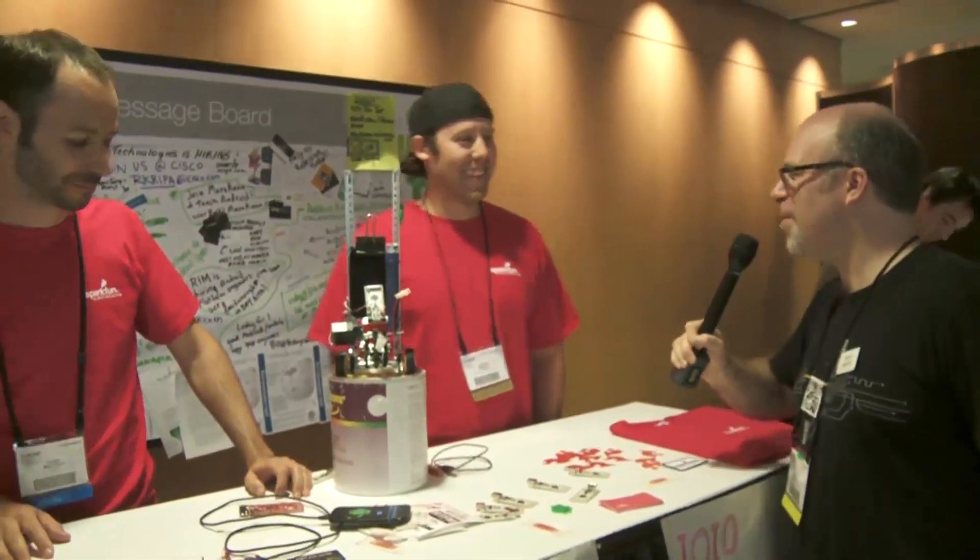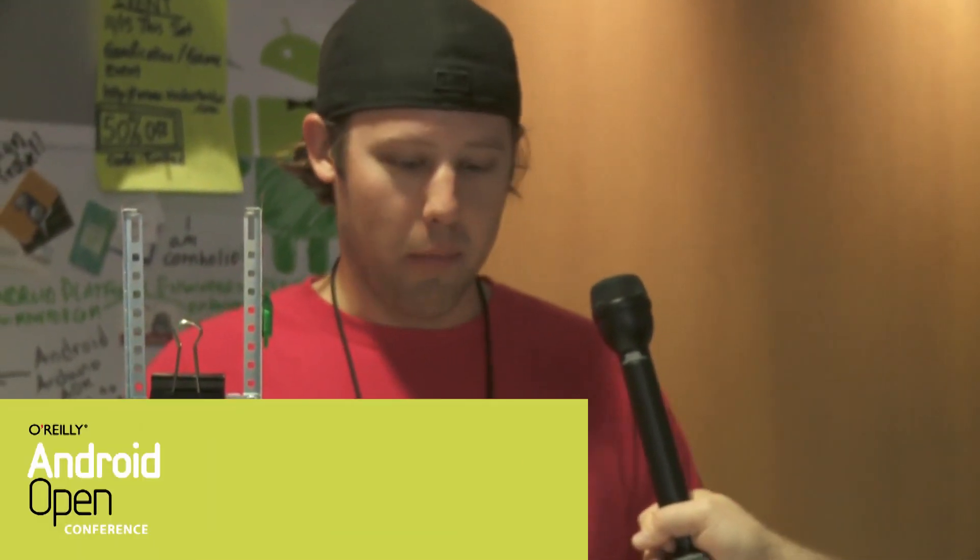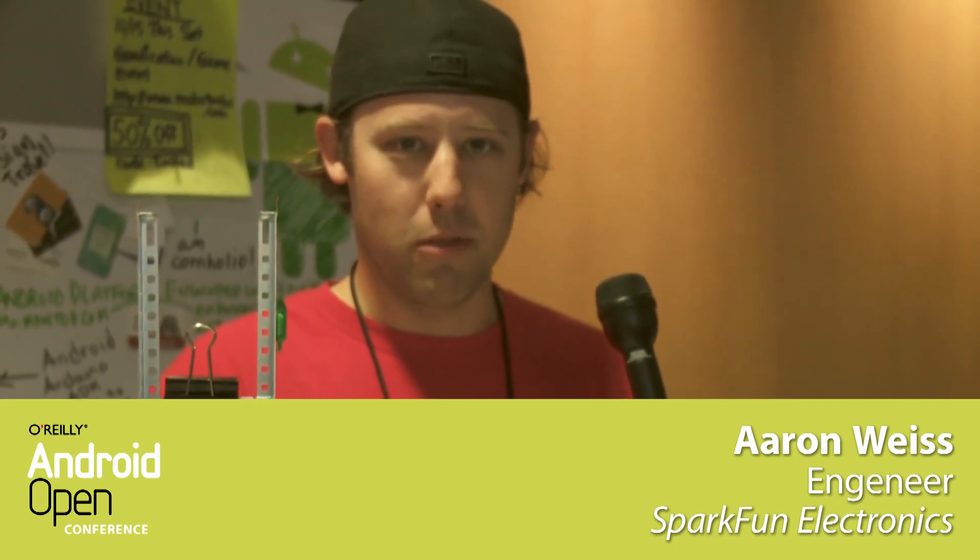And Aaron, what's your role in all this? My role is, well, I work at SparkFun. We collaborate with Yo-Yo and help him basically bring his ideas to the marketplace — help him manufacture the board and get the boards out to everyone. I'm just here to help sell the Yo-Yo and Android-related stuff.